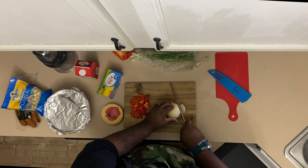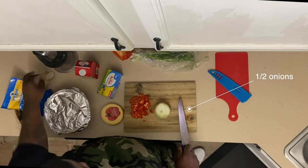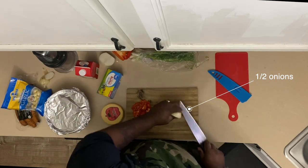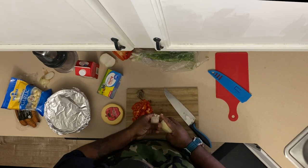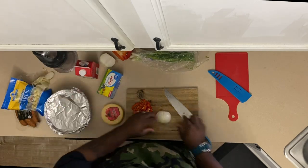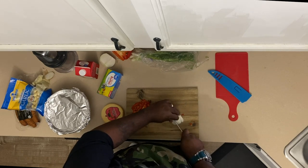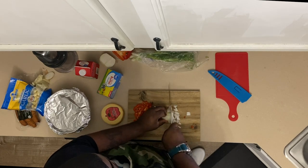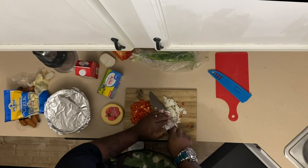I got my pepper diced up and I'm going to dice up my onion — just going to use about half of it. It's really good to look beyond the plate and see the origins of where something you love comes from, because everything has a story.